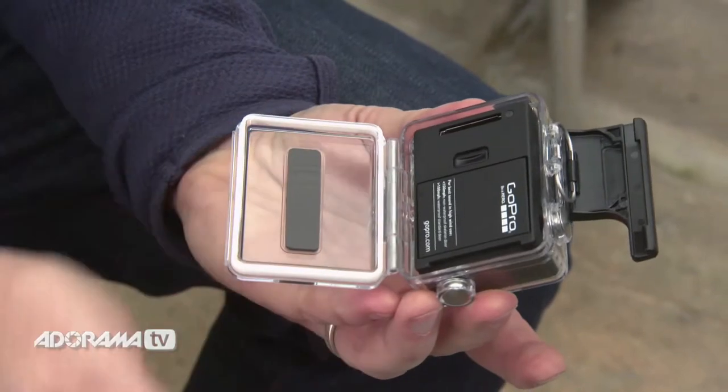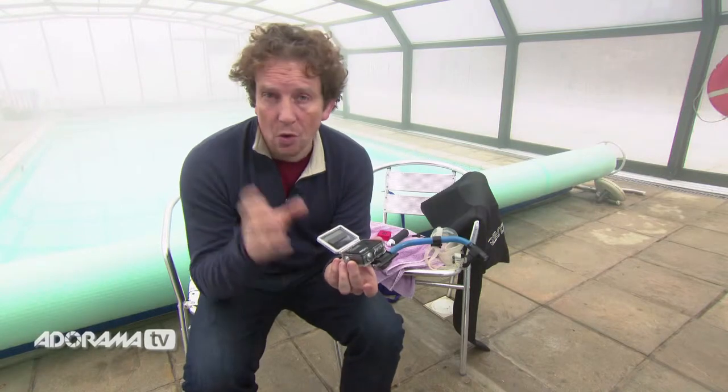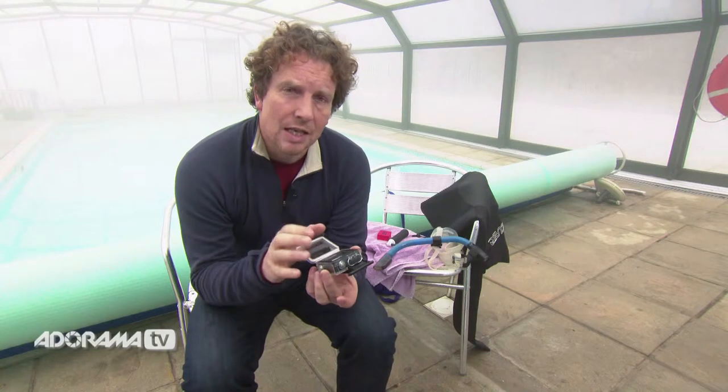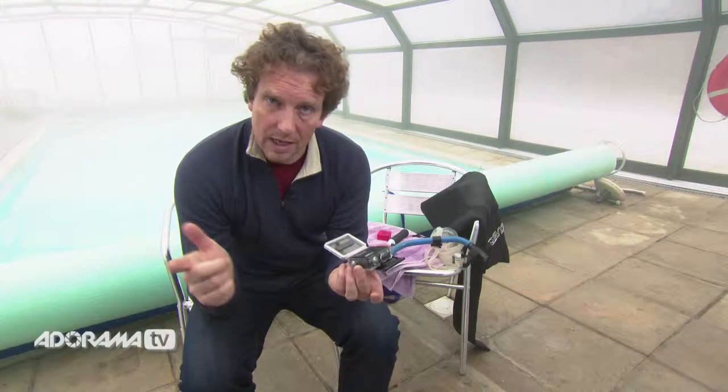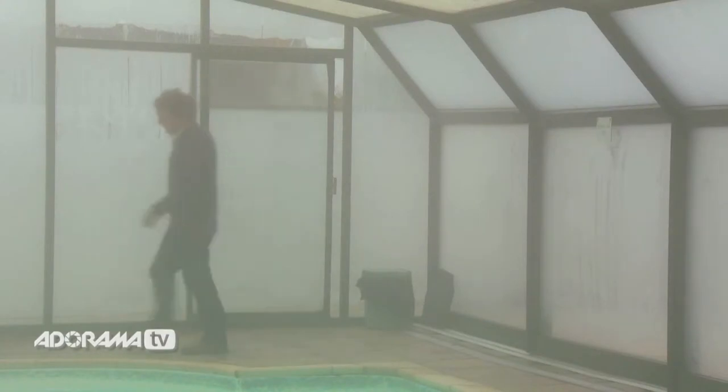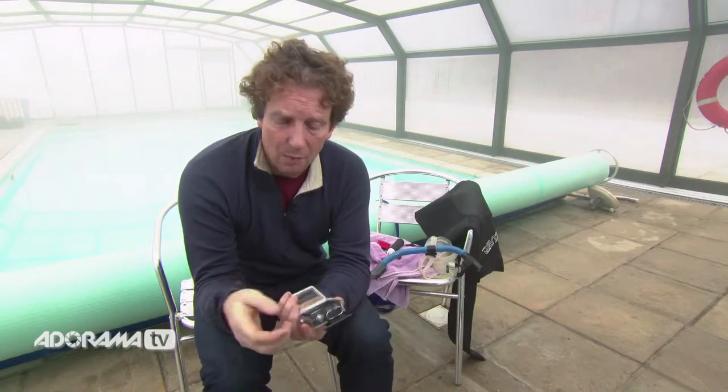Also, before you seal it up, we need to talk about condensation. Taking your camera into cold or humid environments, or taking it from a hot environment to a cold environment and vice versa, you can get fogging on the inside of your case, and that will ruin your shots. Basically, the fogging occurs because moist air gets trapped inside the housing. It is a sealed unit, and if you have a temperature change, that moist air will condensate on the front of the housing, causing your fogging.